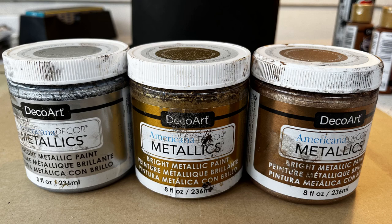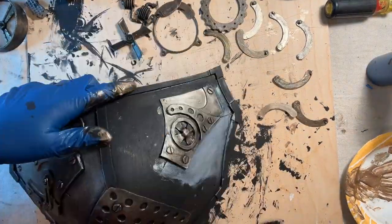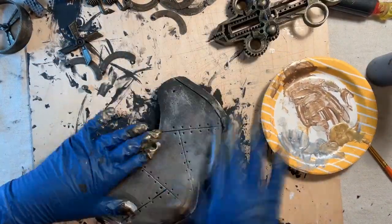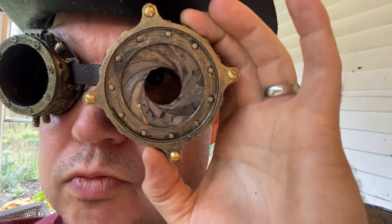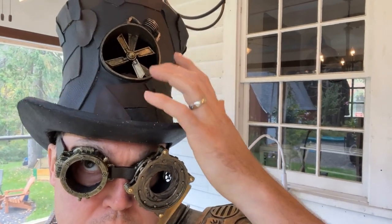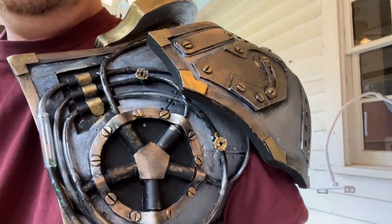The paints I'm using are the DecoArt Americana Decor Metallics in three different colors: silver, vintage brass, and antique bronze. My application technique is basically finger painting — I just dip my finger in to get a little bit of paint and rub it around, and then the paint does all the work. They look really nice and very metallic.